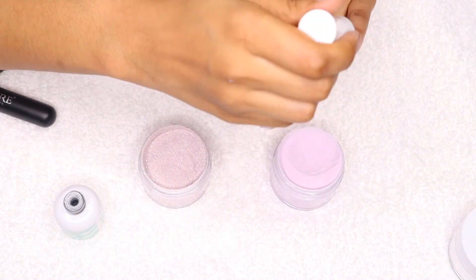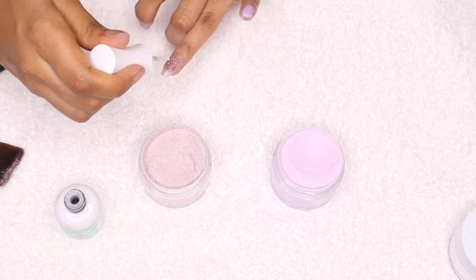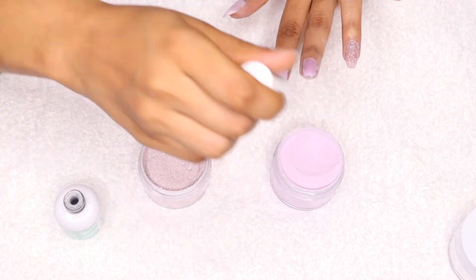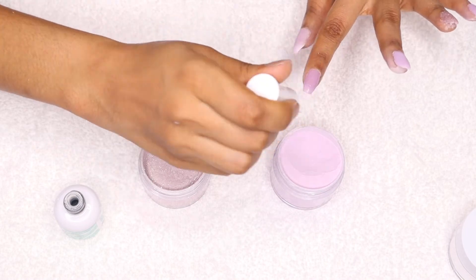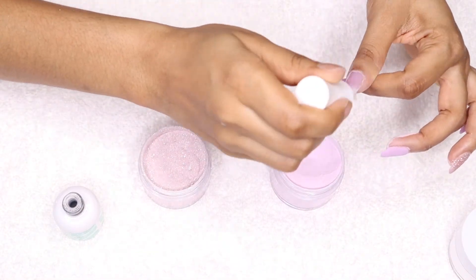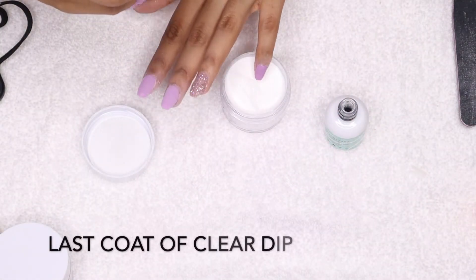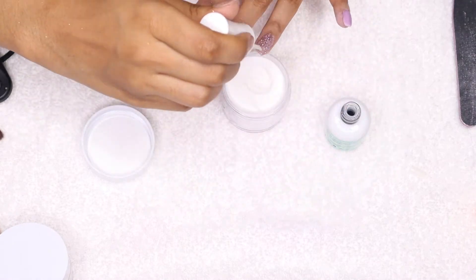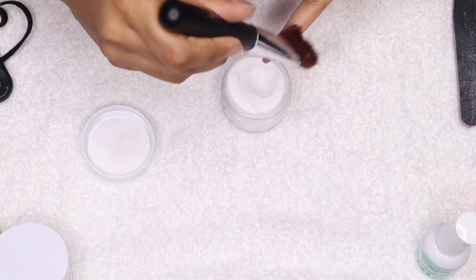Moving on to my second round of dipping, I could see the color was solid enough that I didn't need a third layer. But if your color still looks transparent, I would suggest adding another layer because you don't want your nails to look see-through. Finally, I'm applying one last coat of clear dip powder — you don't have to do this, but I wanted to make sure that when I file my nails I won't file off any color. Anytime you feel the color won't sustain on its own, add another layer of clear.